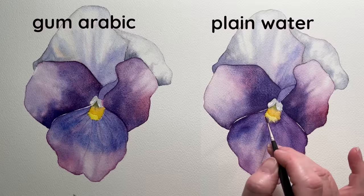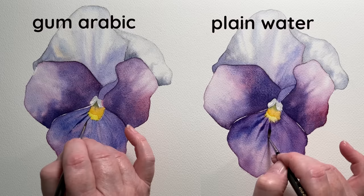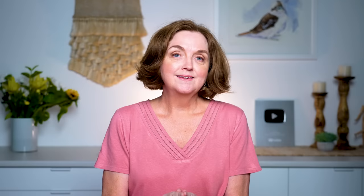After the first wash had dried I re-wet the petals and started to add some details onto the wet paper. The only thing I really noticed was that the paint probably didn't bleed quite as much, but again that was only very minimal. So gum arabic, as far as keeping the paper wetter for longer and helping you work wet on wet — it didn't really help me. What gum arabic is good for is that it reduces staining, so if you want to easily lift colour that's dried, use gum arabic.